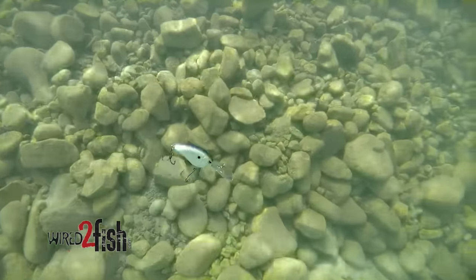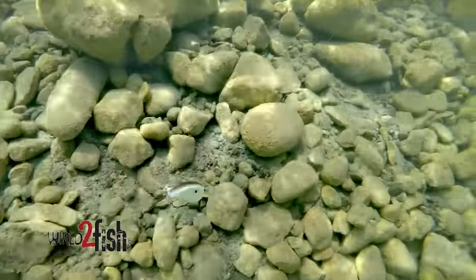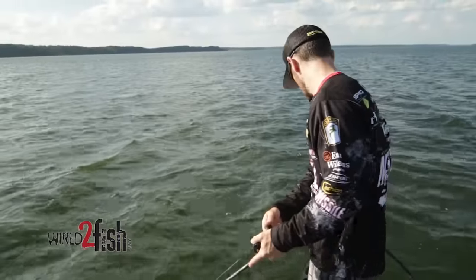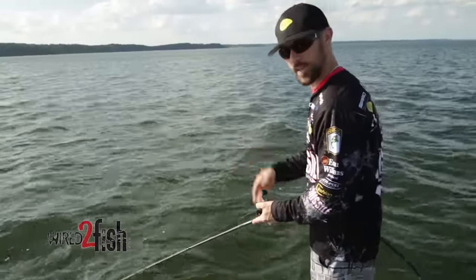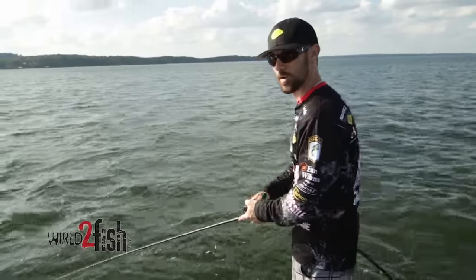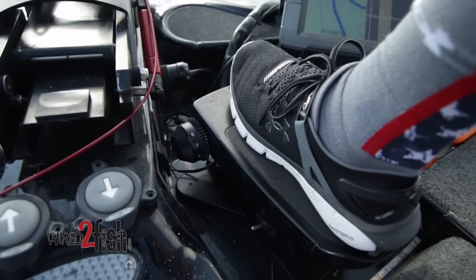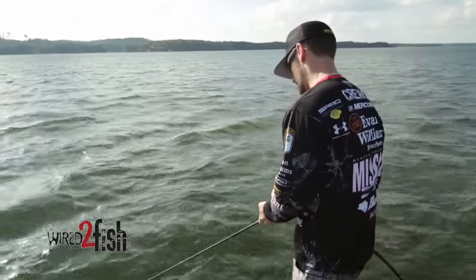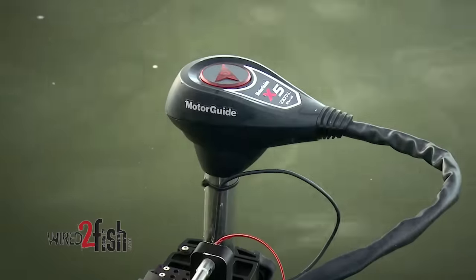Get a crankbait deeper than you've ever been able to get one before. Now, once you start reeling, it's real important to keep your trolling motor on the edge, on the ledge, or on the spot that you want. I don't like to keep going because then you get off track and might get off the place you're actually trying to fish. So I like to slow the speed down and use it basically to keep me in line with where I wanted to hit.